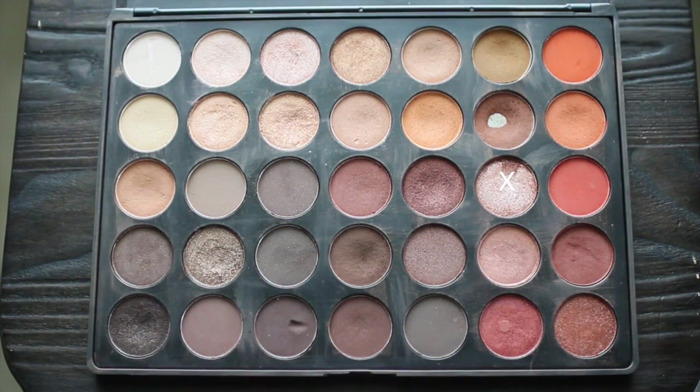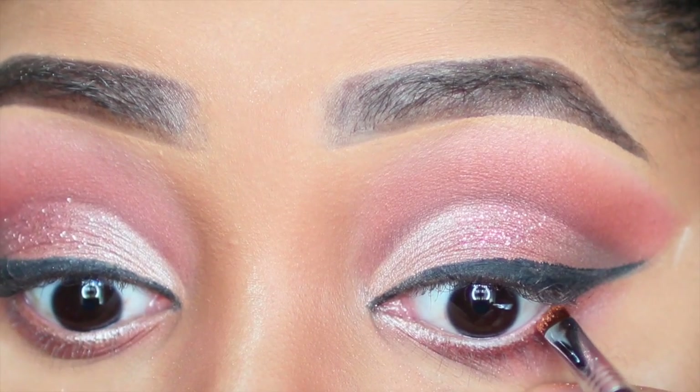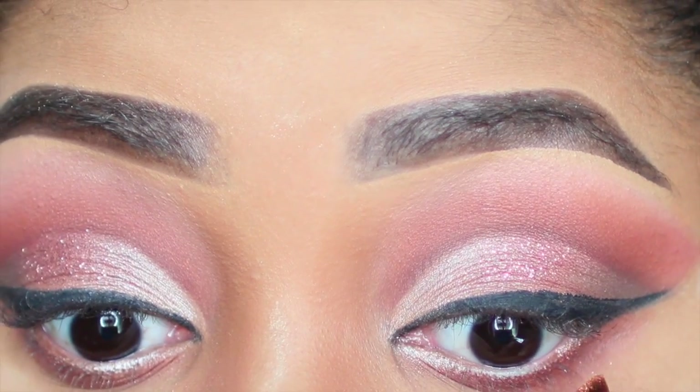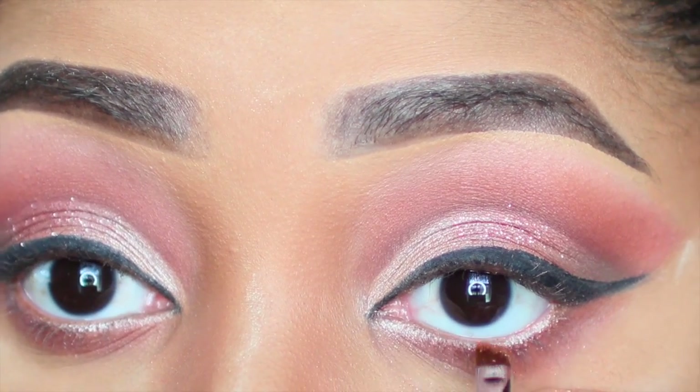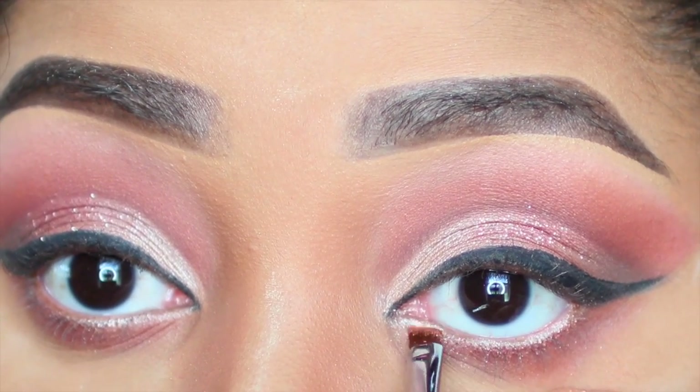To finish off my eyeshadow, I'm going to take that same metallic light pink color that I applied to the inner corner of my eyelid and apply that directly to my waterline using an angled brush, making my eyes appear brighter and bigger.